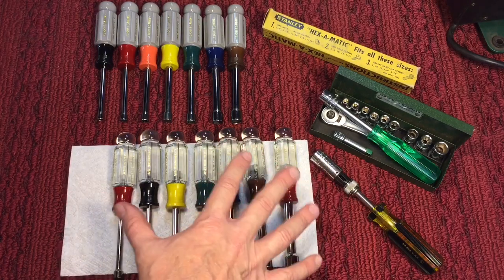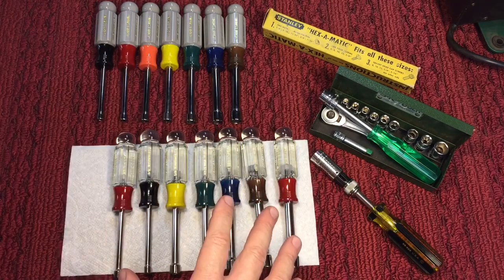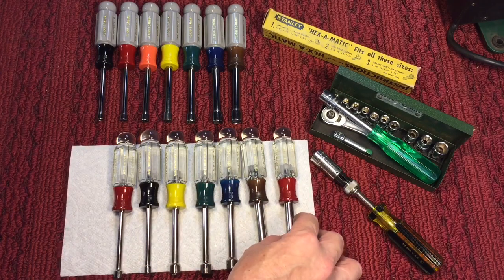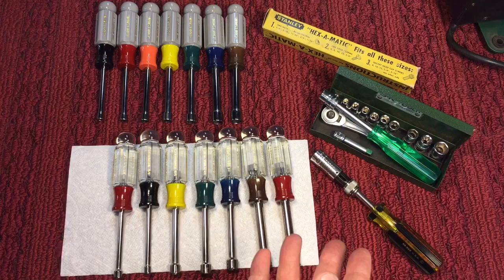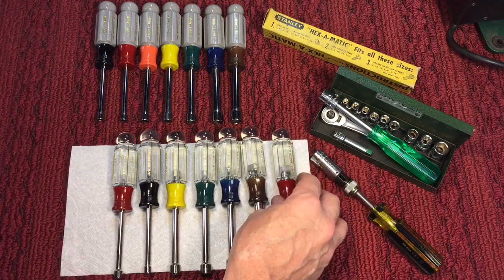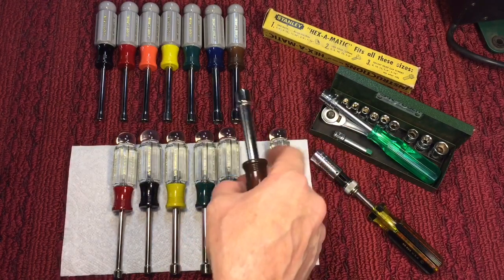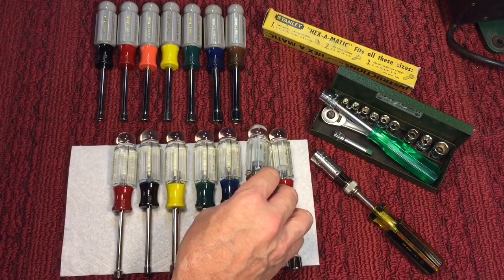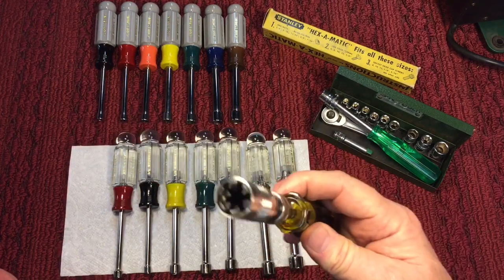Now these are called nut drivers, and I have a fondness for these — I bought these about 25 to 30 years ago, standard and metric, both Craftsman. I remember waiting for them to come on sale — they were like $25 for the set back then. What's so nice about these is they have the hollow shank. So unlike a socket-set nut driver, if you have an extended bolt situation, that's no problem — that's where these shine. A nut driver is really a good tool to have.